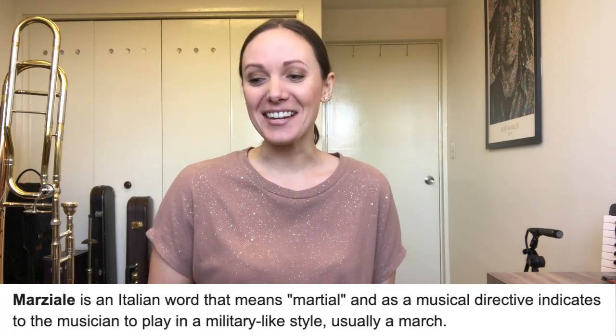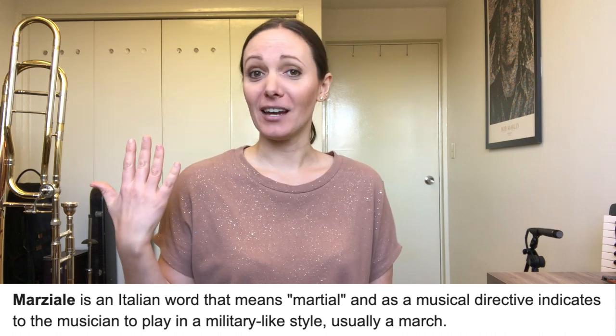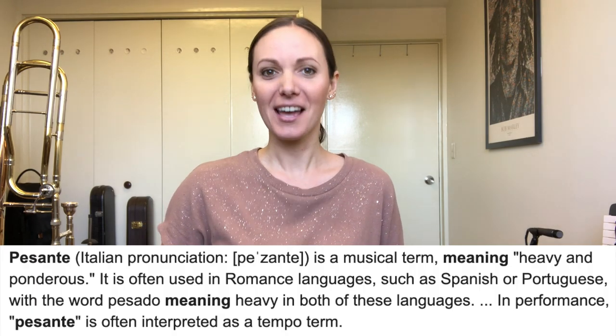Let's go over what some of these words mean in this piece. The tempo marking is marziale — excuse my Italian pronunciation — which means martial, and it indicates to play in a march-like style. So keep that in mind: it should sound like a march. The next word is passante, which means heavy and ponderous. This also tells us something about the tempo. So we have marziale and passante — a march, but it's heavy and ponderous. We can use those words to paint a picture of what the style of this piece should be. The march tells us there should be a driving, steady tempo that doesn't waver or slow down, and it should have this weight and heaviness to it. Keep those words in mind as you're playing.